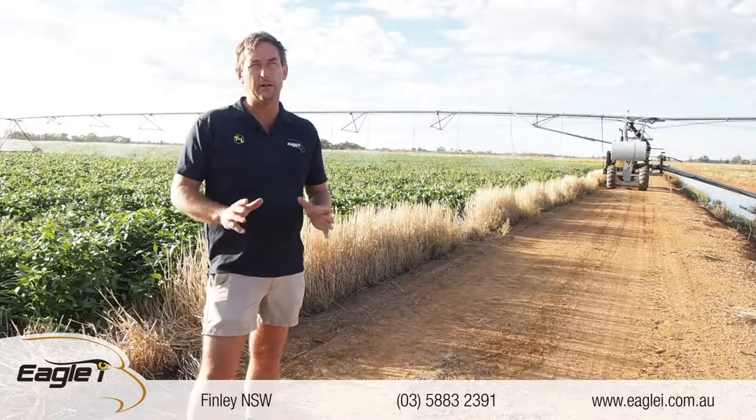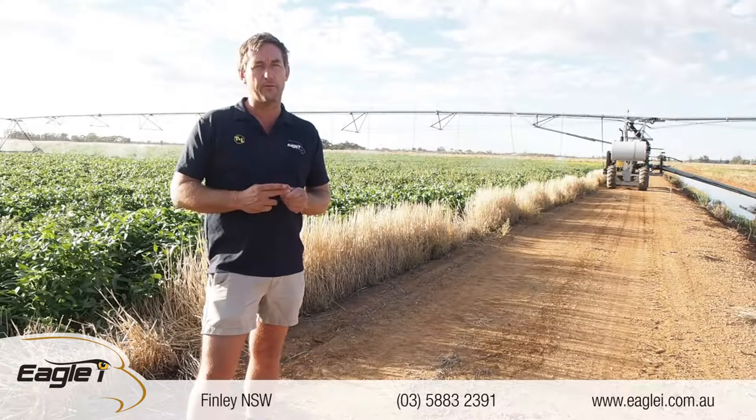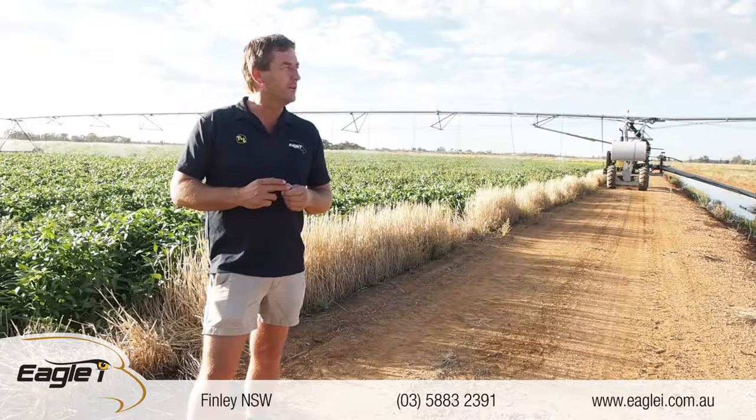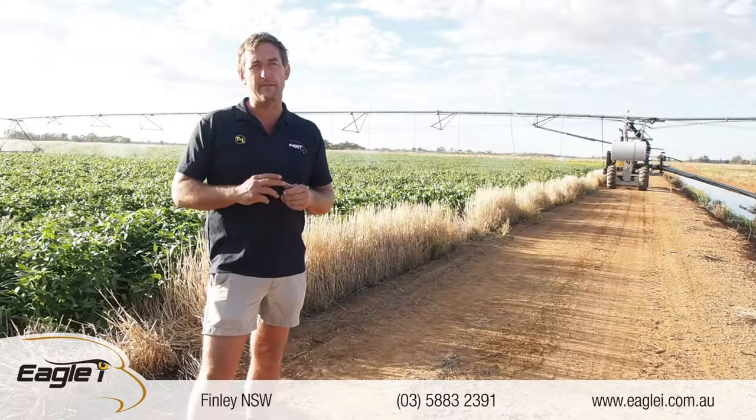TNL have got a little bit different GPS to all the others. They've got double the amount of satellites as some of the other brands to choose from in the sky, so they tend to get very accurate with their GPS.